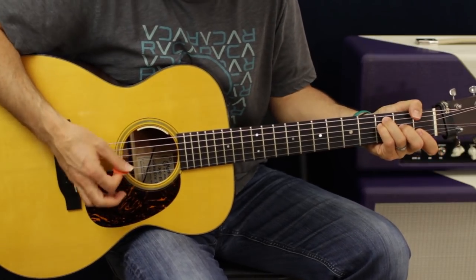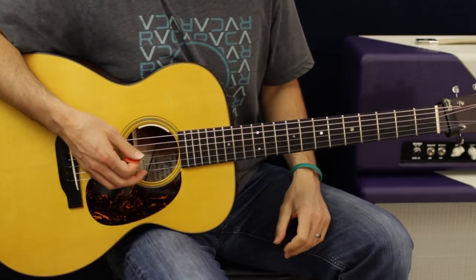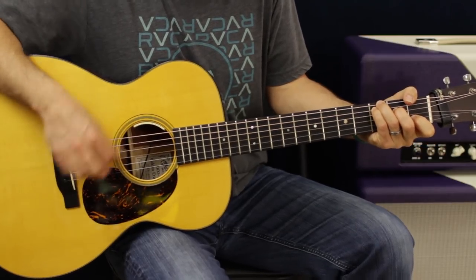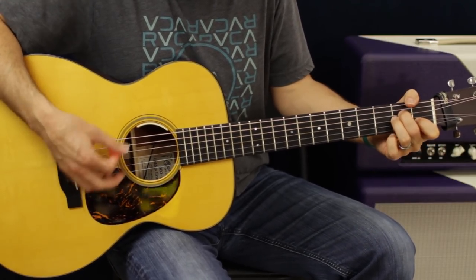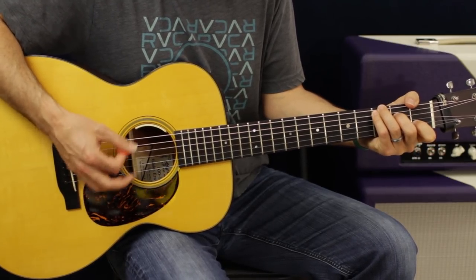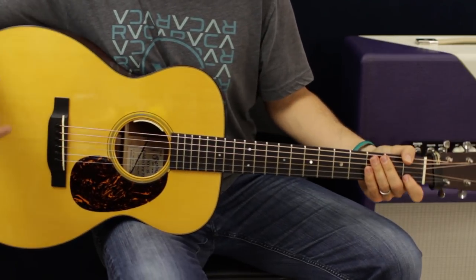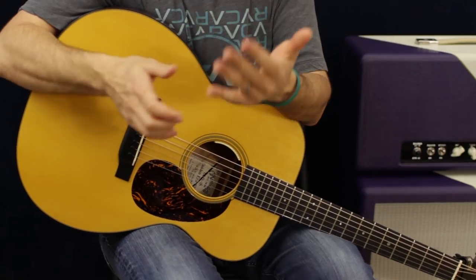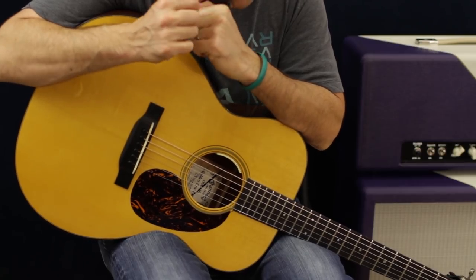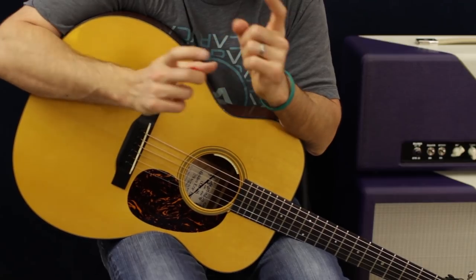Sometimes they bring it down, and any of the verse or bridge or chorus — it all just kind of repeats itself after that. You just play around with dynamics. Listen, you got the ears, I know you can do it once you've learned the parts. It just repeats itself, so from there you are in.